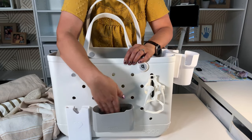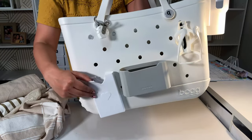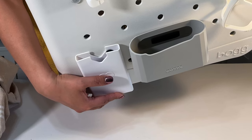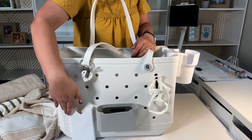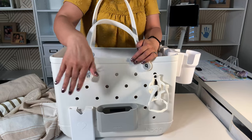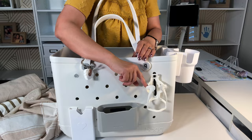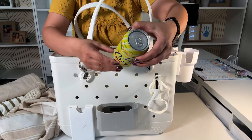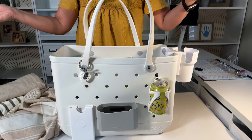Maybe you have a small tablet for when you read at the beach, or a book might fit in there. And here's another one — this one did not fit my phone because my phone case is pretty thick, but you can put your phone in there if you want a place to just set it. And this one is specifically for a can — it's the perfect size for a 12-ounce canned soda. Look at that!